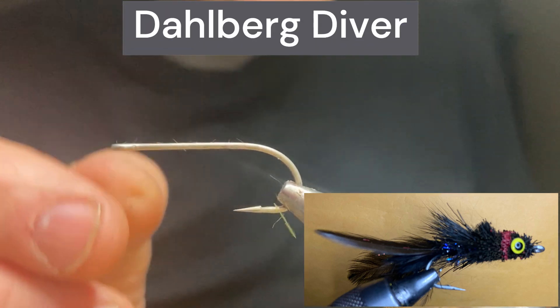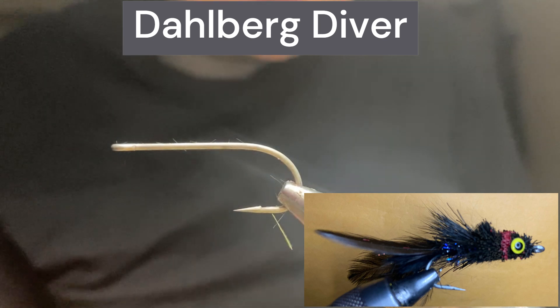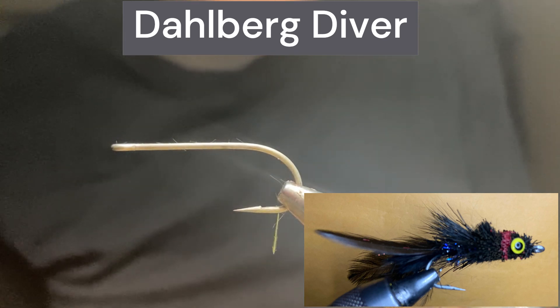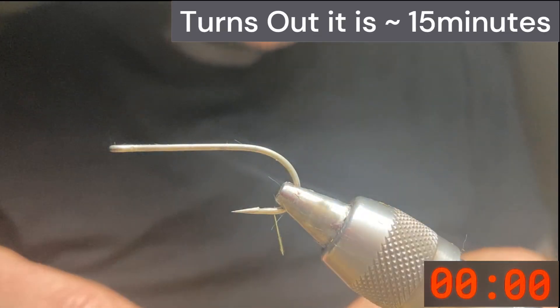A lot of fly tiers shy away from tying bass bugs and specifically the Dahlberg Diver because it takes so long. But you can actually get one done in about 10 minutes. So let's get started.